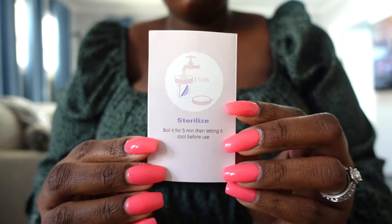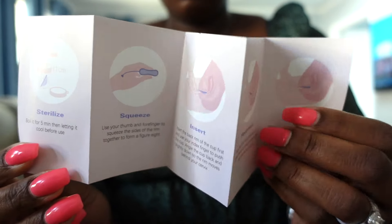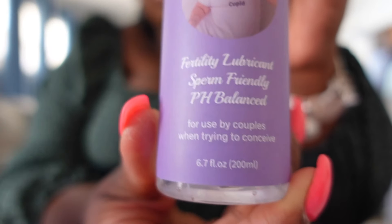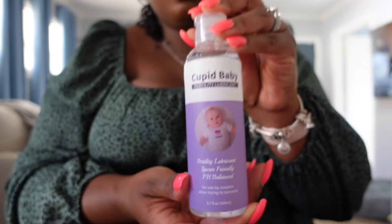The instruction manual shows you how to place the cup and has a picture of how the cup sits in your vaginal fornix. Your fornix is the widest part of your vaginal canal — simply pinch, place, and tuck. Also remember that when you're trying to conceive, you want to make sure you are using sperm-friendly lubricant only — no baby oils, no olive oil. Use something specifically formulated for fertility, which is why I recommend the Cupid Baby lubricant, specifically formulated to be friendly to sperm.